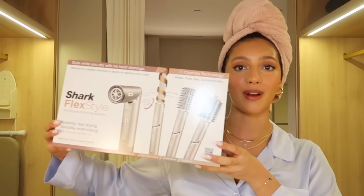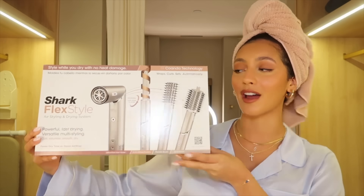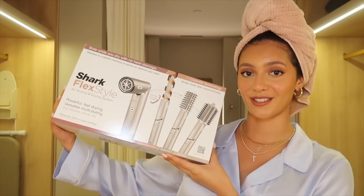Hi guys, welcome back — or welcome to my channel if you're new here. I'm super excited about today's video because I am going to be reviewing and trying out the Shark FlexStyle air styling and drying system. It's basically a dupe for the Dyson Airwrap, which immediately caught my attention when I saw it on TikTok.